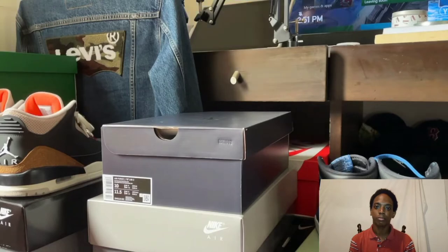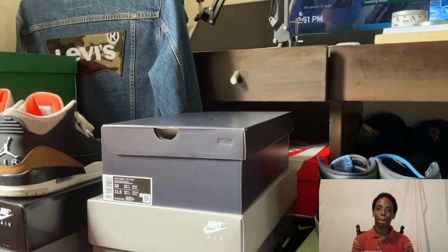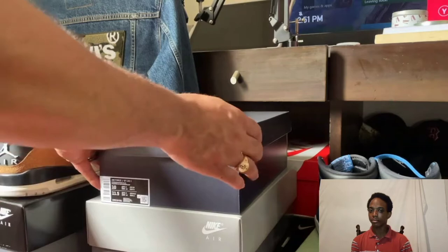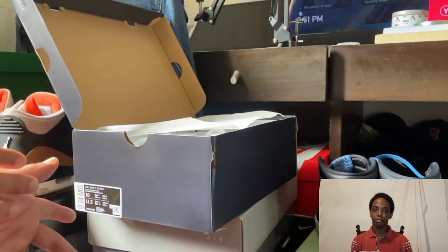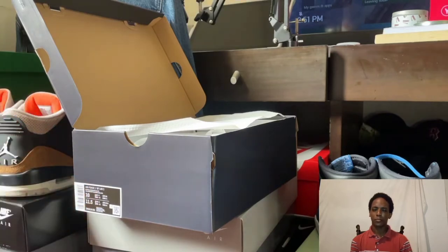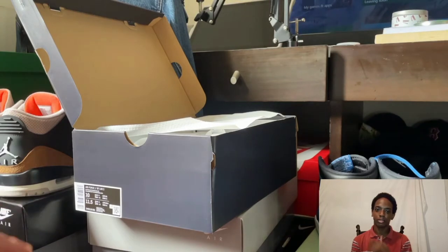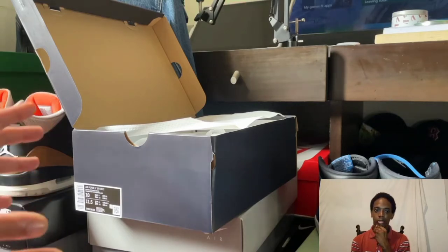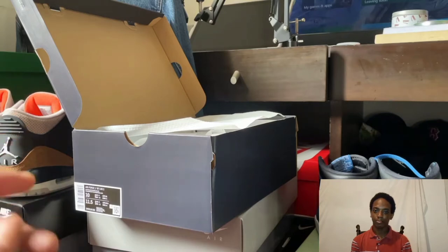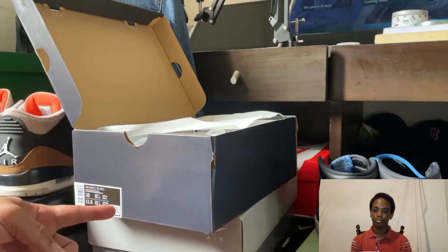Yo, what's good everybody — y'all already know we back at it again. I had to slide back through with something new. We got this Air Force One 'Have a Nike Day.' Y'all already know Nike's been coming with some different stuff lately. Y'all know the slogan 'Just Do It,' right? It's been replaced a little bit with 'Have a Nike Day.' They've been doing some different things, and this is that Air Force One Elevate.